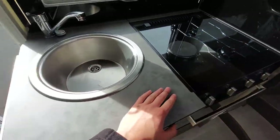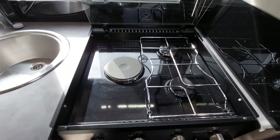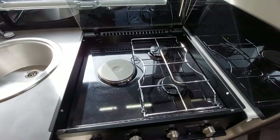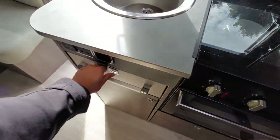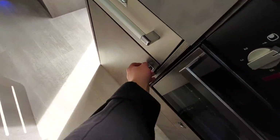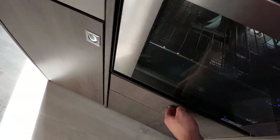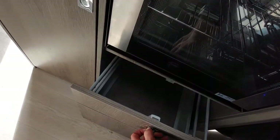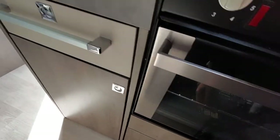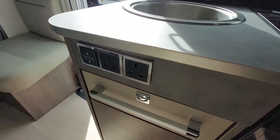In here you've got your kitchen. You've got an electric hob and two gas hobs, with your oven and grill below that. There's plenty of storage in the vehicle. You've also got two 230 volt sockets which will only work when hooked up to mains electric.